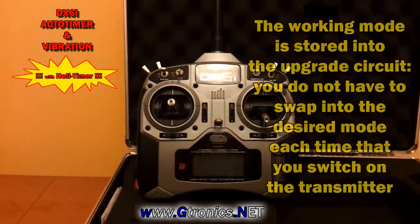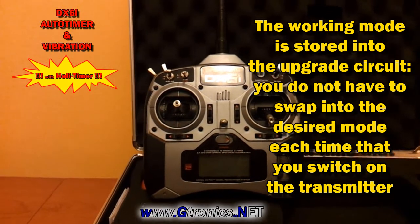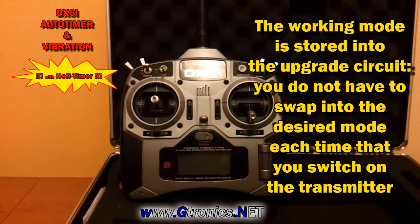The working mode you selected for your transmitter is stored into the upgrade, so you do not have to switch to your working mode each time that you start the transmitter.